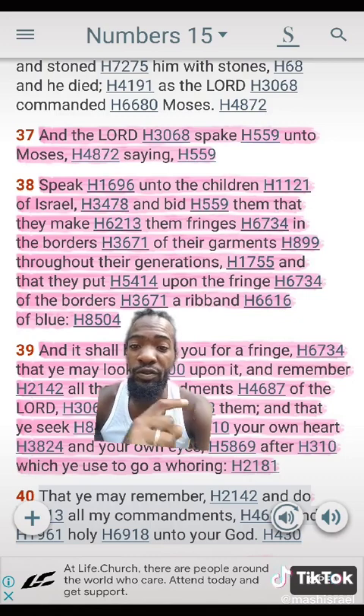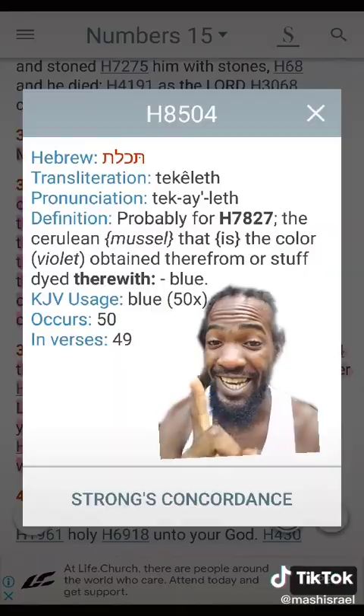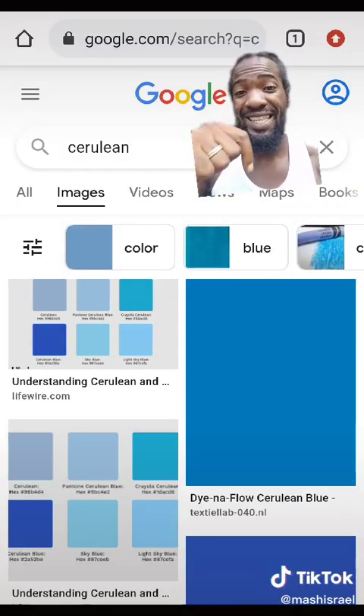Now we're going to look at the color of the ribbon. It says blue — H8504, tekhelet. So your ribbon can be in this color blue.